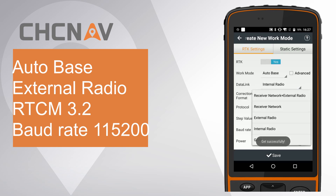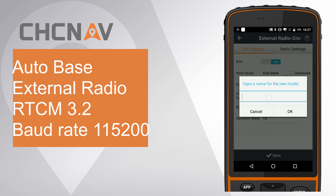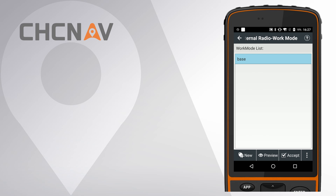Set data link as external radio. Set correction format as RTCM 3.2. Set baud rate as 115,200. Finally, click Save.